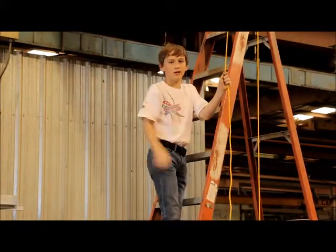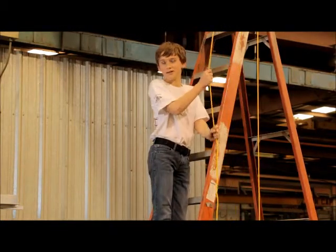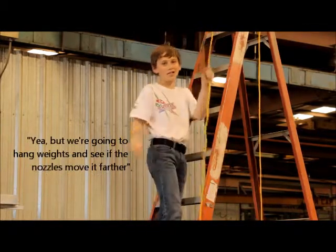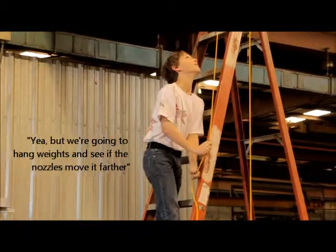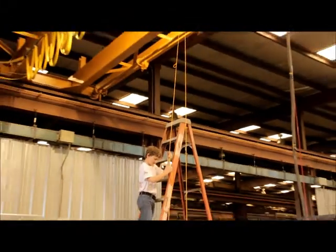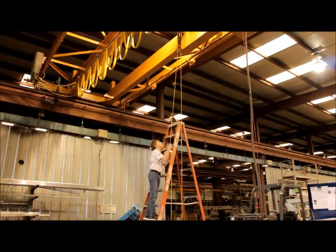The farthest? I thought we were checking to see if our propulsion is going to work or not. Yeah, but you said that you were just putting weight on it to see how far it was. Right, we're going to... What are you pulling on there? A rope. Okay, and what's the rope hooked to?